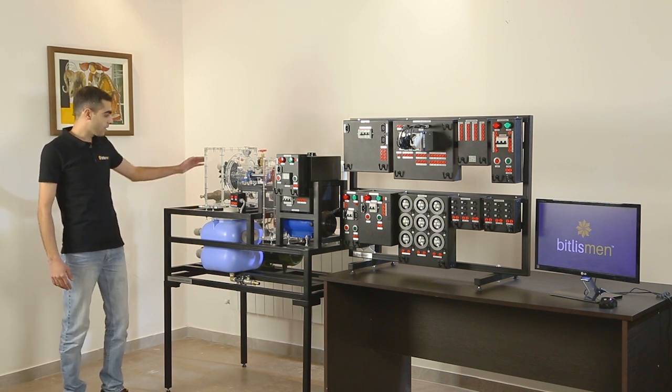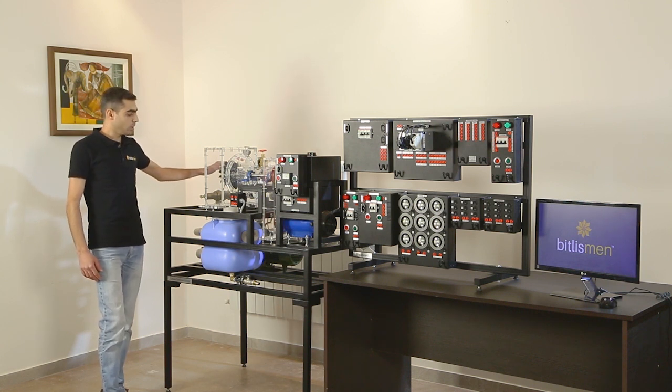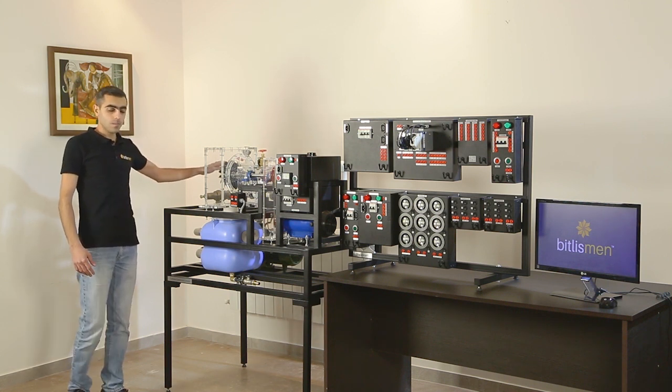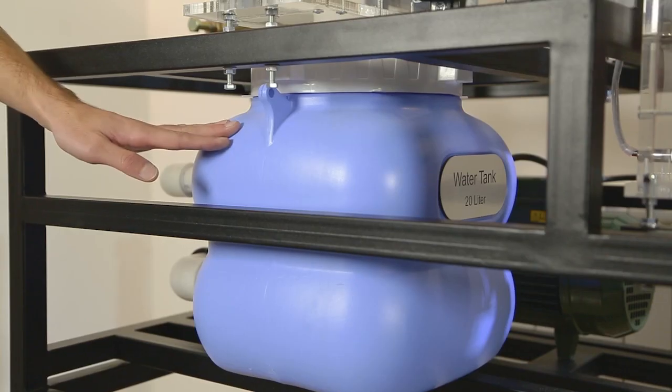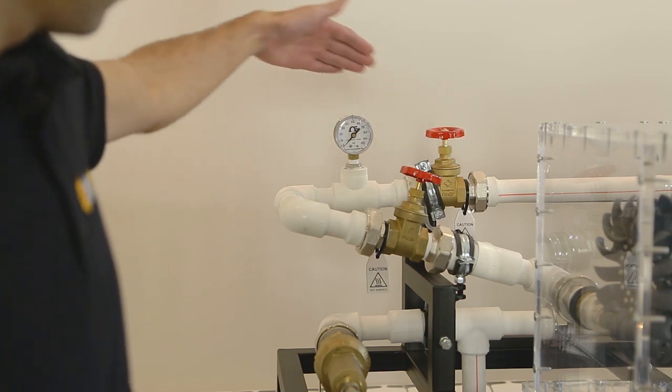The first part is the infrastructure for emulating the head of a hydropower station, water pressure and flow. It consists of a water tank, pump, and the pipeline with valves and sensors.